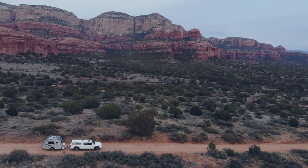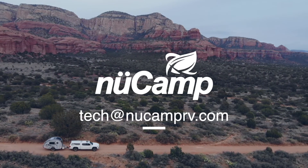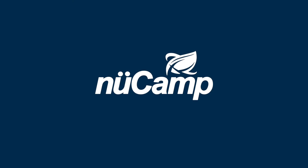Thanks for joining us. Please feel free to reach out to us here at tech at NuCampRV.com if you have any further questions. For more information, please visit our website at NuCampRV.com.